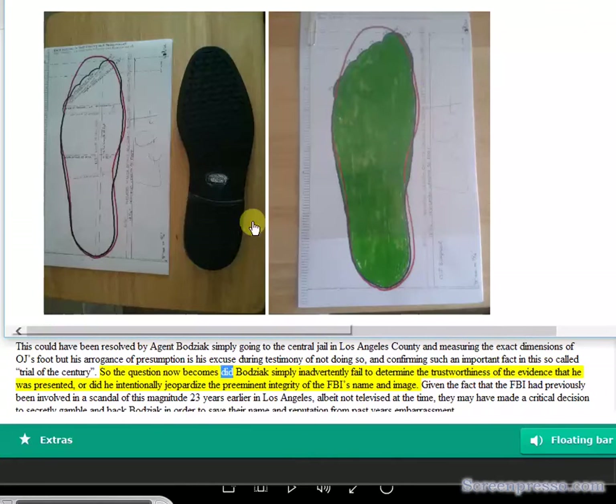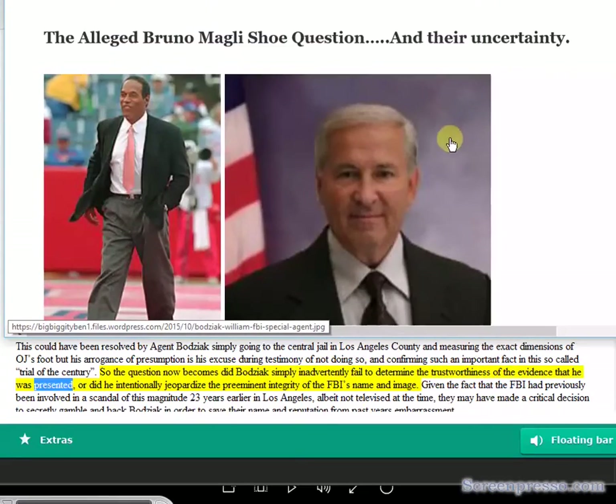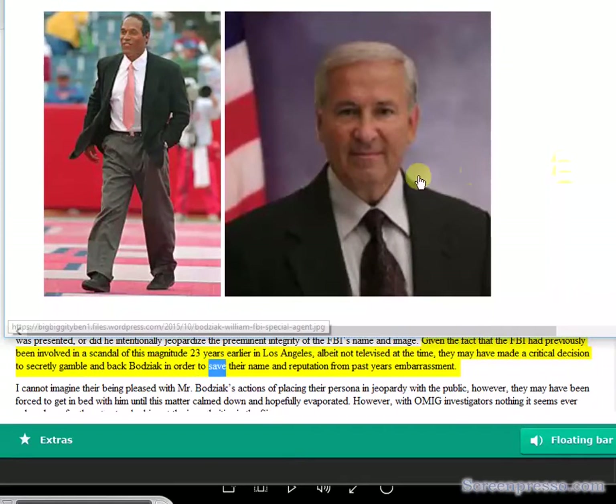The question becomes: did Bajic simply inadvertently fail to determine the trustworthiness of the evidence he was presented, or did he intentionally jeopardize the preeminent integrity of the FBI's name and image? Given that the FBI had previously been involved in a scandal of this magnitude 23 years earlier in Los Angeles — albeit not televised at the time — they may have made a critical decision to secretly gamble and back Bajic in order to save their name and reputation from past embarrassment.